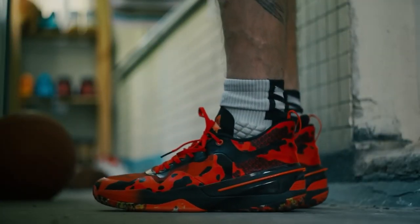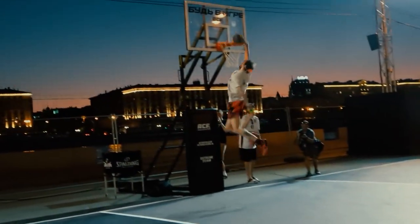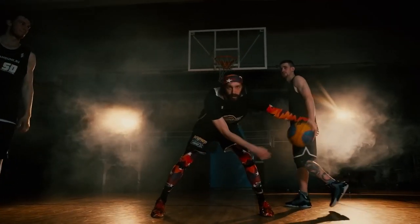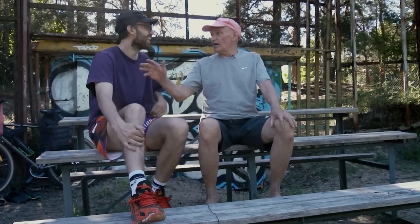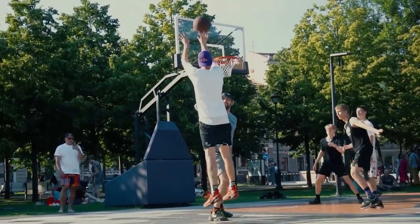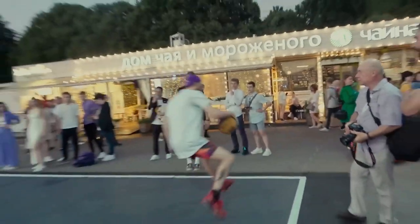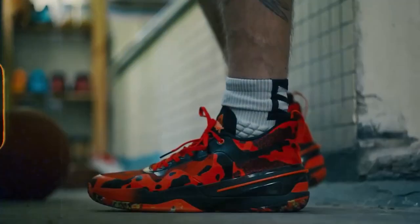Yo ballers, today we're gonna test Peak Flash 3. I went through a lot on these shoes — a dunk show, shooting of a music video, a dunk contest on a TV show, and a basketball documentary production. It's been a while since I got attached to a pair of sneakers so tightly. But let me put all these great memories aside and let's get straight to the facts, as always. Let's see what the Peak Flash 3 actually are. Let's go!